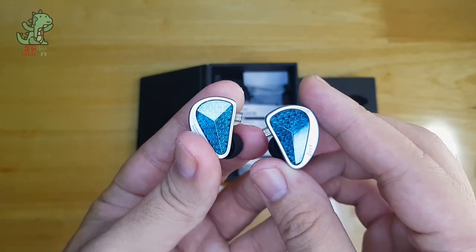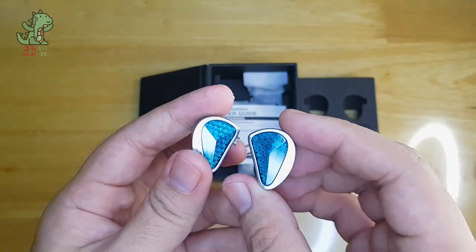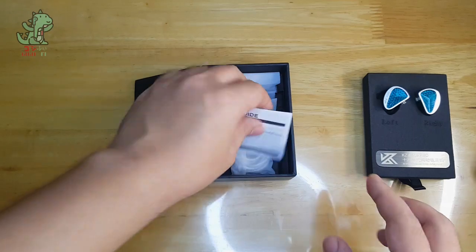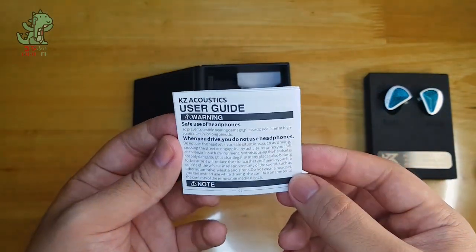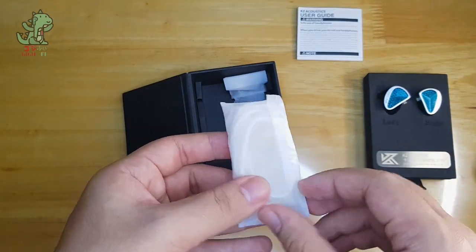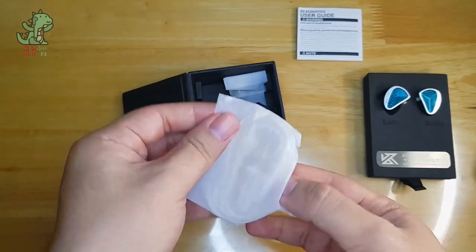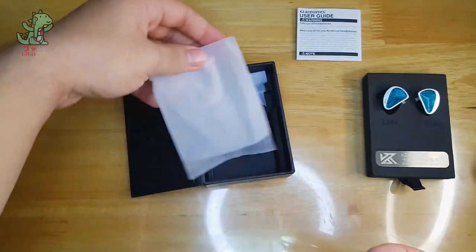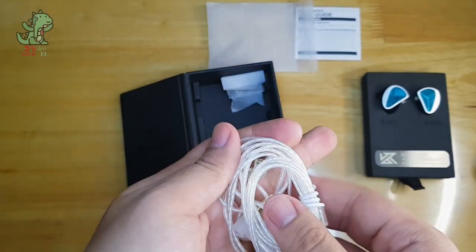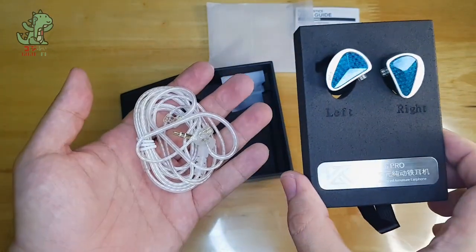I got the cyan coloring — there's also a black one if you prefer that color. There's a regular KZ user guide included. For the cable, we get the usual KZ cable that we typically see, which is kind of disappointing for a flagship-level KZ IEM.